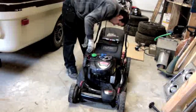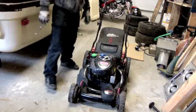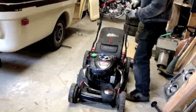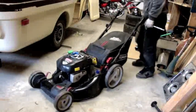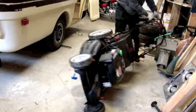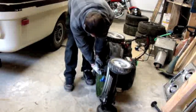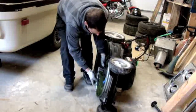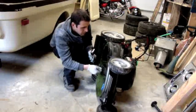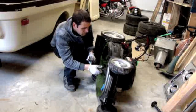I'm going to unload the electric starter. I'm going to undo the cable as well. What I'm going to end up doing here is pulling the engine off completely, take the bottom of the engine off, and find out what's going on in there.